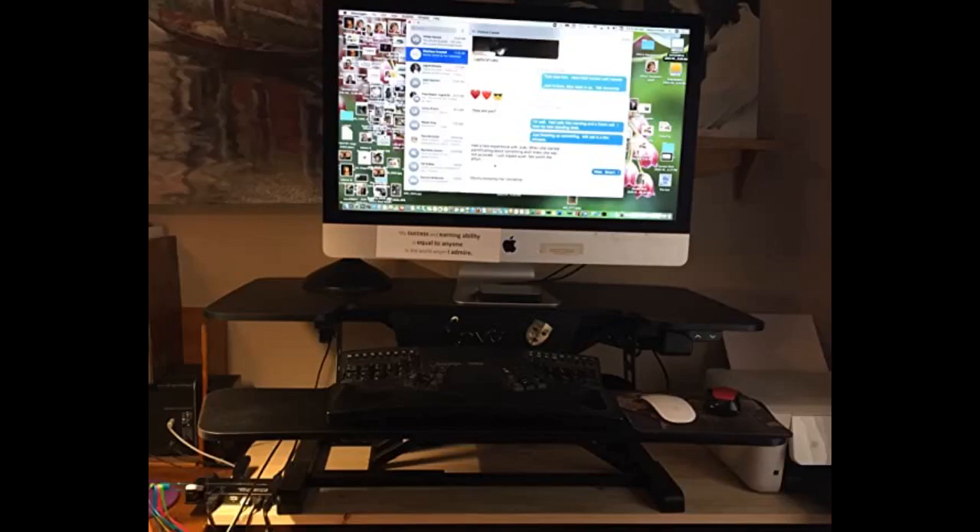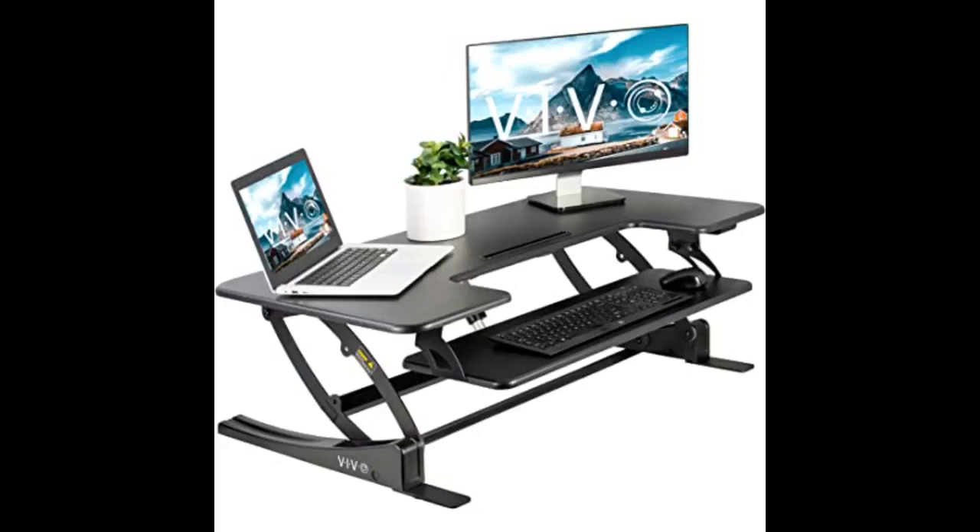Watch for the price if you are not in a hurry, as it fluctuates quite a bit and you might find it at an even lower price. I am an avid researcher and only buy items after extensive research. The FlexiSpot kept coming up in my research as a good, reasonably priced option. I have had this now for a few weeks.